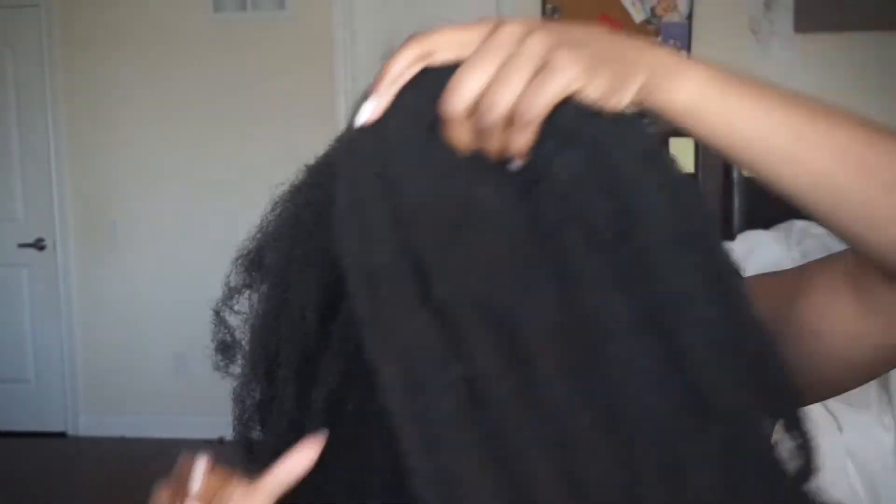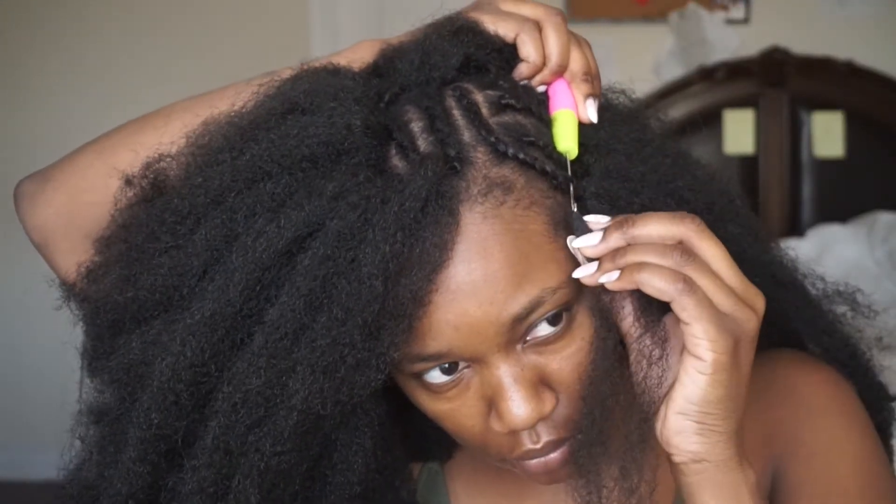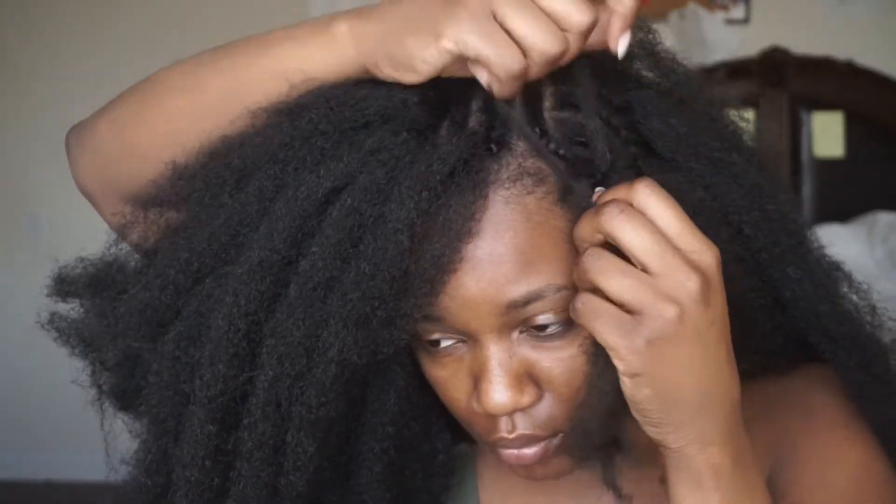Okay guys, so at this point I've already started crocheting my hair. I'm going to link down below a crocheting tutorial that I find really helpful. But I'm going to show you guys a little bit later how exactly I do the invisible part crocheting to make my part look really natural.